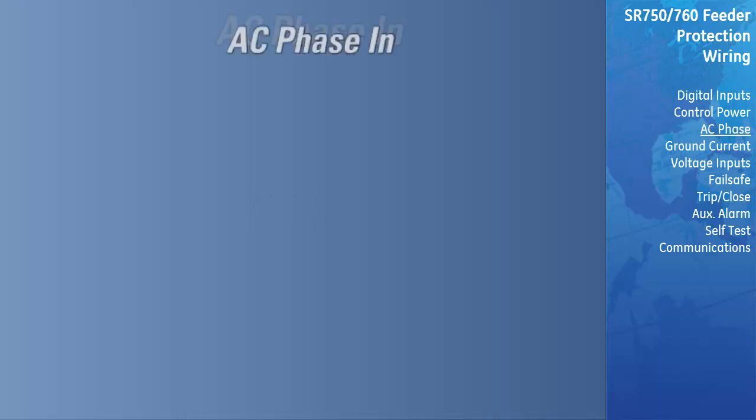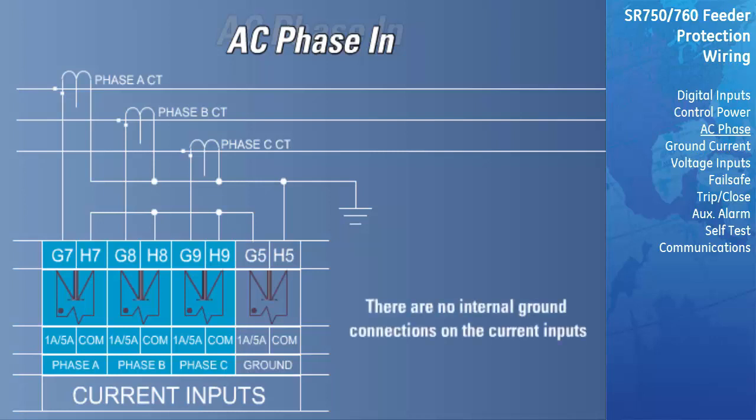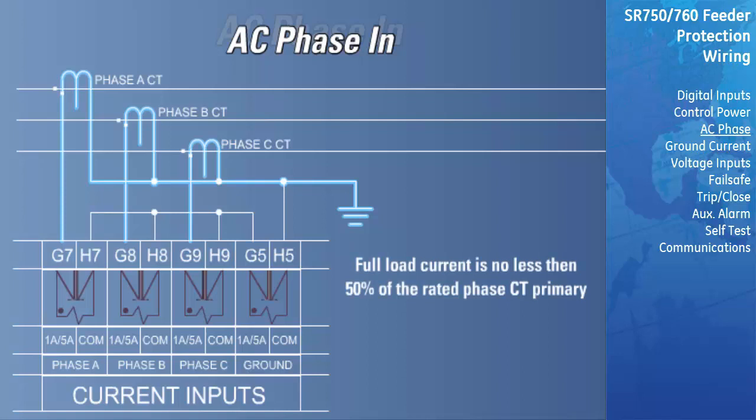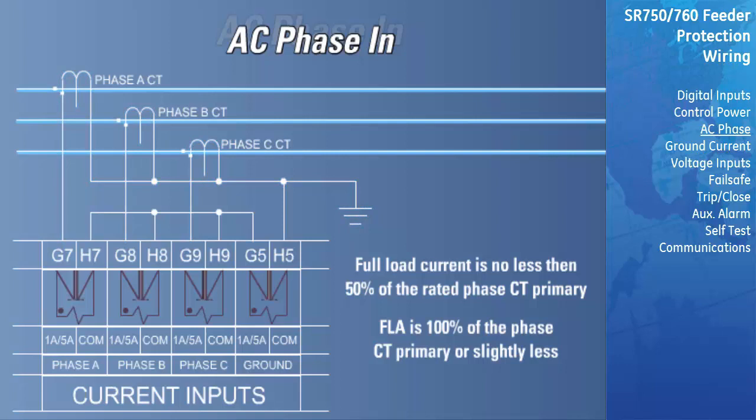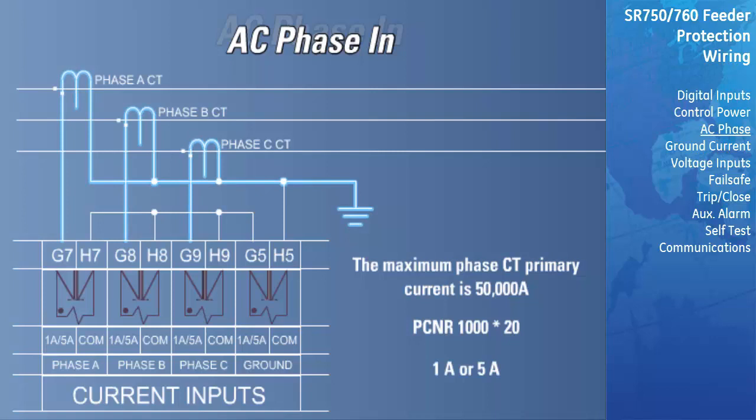There are three channels for phase current inputs, each with an isolating transformer. There are no internal ground connections on the current inputs. Each phase CT circuit is shorted by automatic mechanisms on the relay case if the unit is withdrawn. The phase CTs should be chosen such that the full load current falls between 50 and 100% of the rated phase CT primary. Ideally, the phase CT primary rating should be chosen such that the full load amps is 100% of the phase CT primary or slightly less, but never more. This will ensure maximum accuracy for current measurements. The maximum phase CT primary current is 50,000 amps. The relay will measure correctly up to 20 times the phase current nominal rating. Since the conversion range is large, 1-amp or 5-amp CT secondaries must be specified at the time of order so that the appropriate interposing CT may be installed in the unit. CTs chosen must be capable of driving the relay phase CT burden under maximum fault currents.